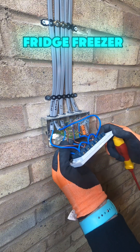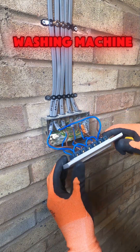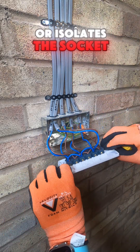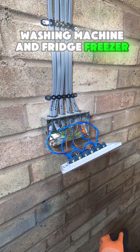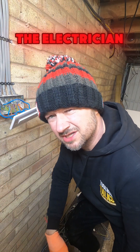You get a live going out to your fridge freezer, a live going out to your dishwasher, and a live to your washing machine. Basically it isolates the socket — they should have a 13 amp unswitched socket behind the dishwasher, washing machine, and fridge freezer.